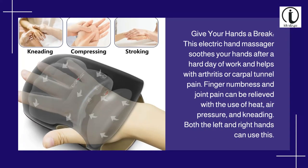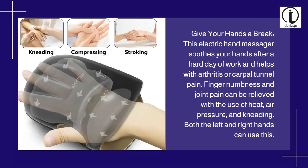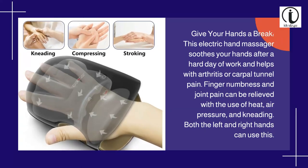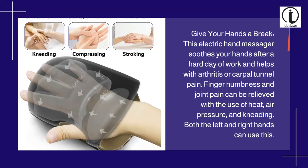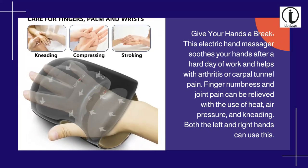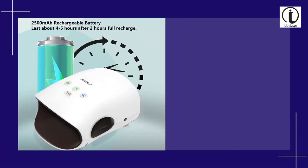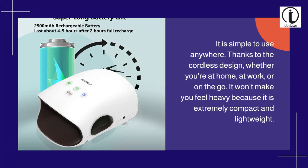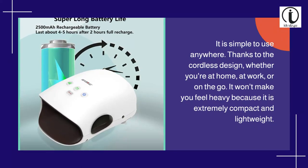Give your hands a break. This electric hand massager soothes your hands after a hard day of work and helps with arthritis or carpal tunnel pain. Finger numbness and joint pain can be relieved with the use of heat, air pressure, and kneading. Both the left and right hands can use this.